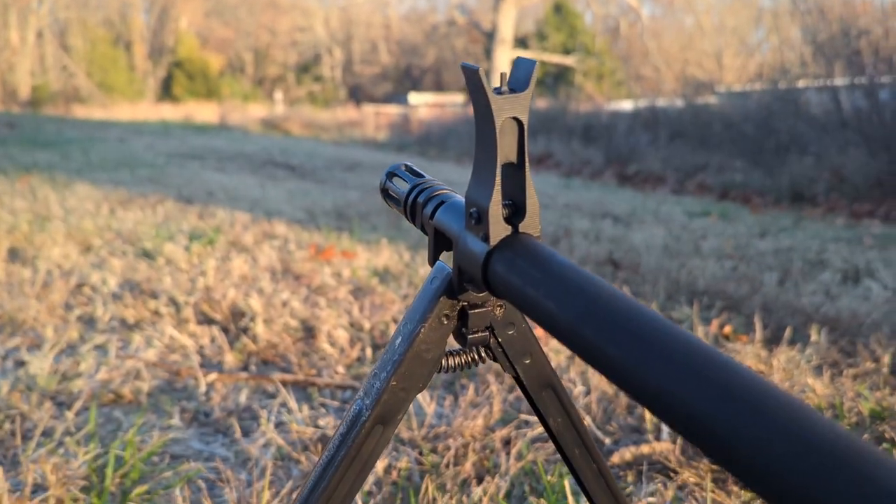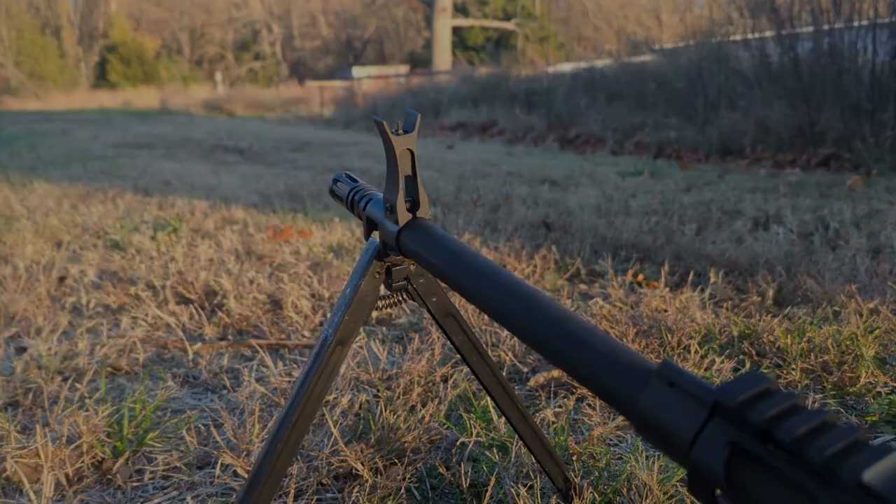In this video, we're going to drill and pin the LSW front sight post.